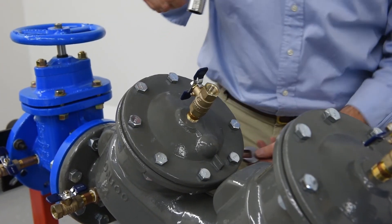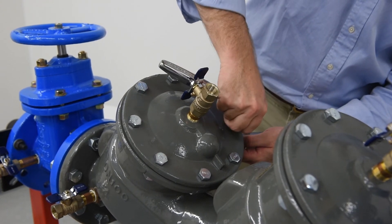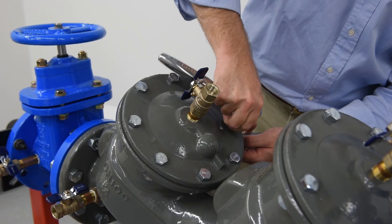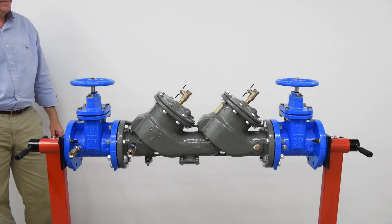Repeat the previous procedure for the second check, replacing damaged components as needed and ensuring the valve body is free of dirt and debris. Once both checks have been inspected and reassembled, it's time to restart the system.